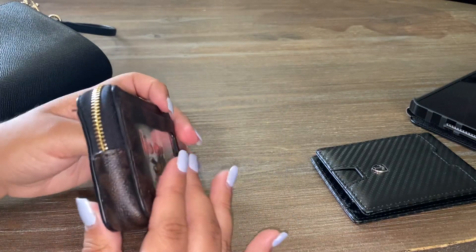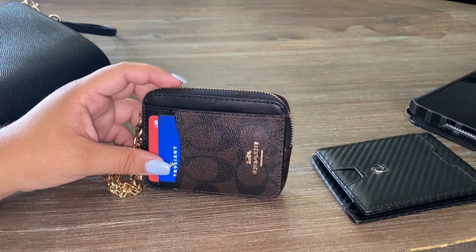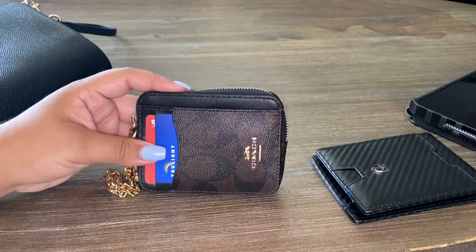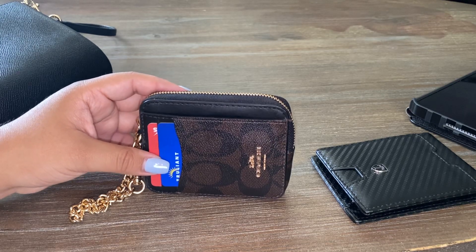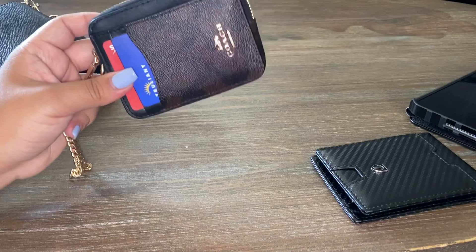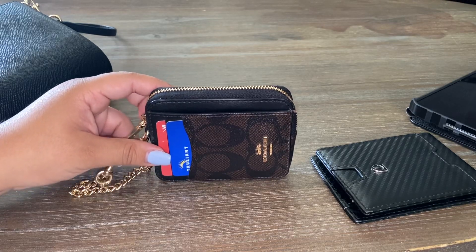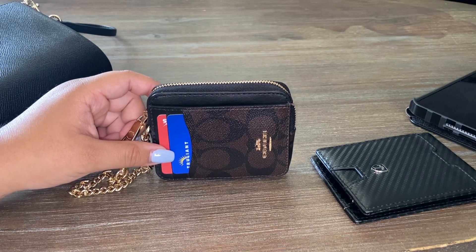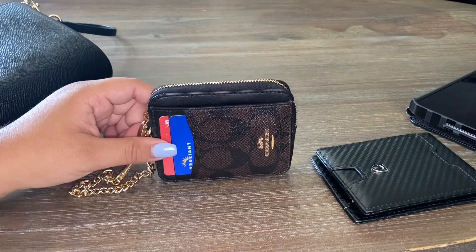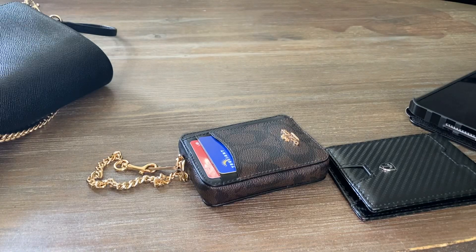If you're okay with this size and you don't have a mini bag, this is perfect for a regular size bag. It is limited in how much you can put inside — keep that in mind. If you have just a bunch of cards you're fine, but if you have cards, cash, and coins you're going to struggle a little bit, especially when you're in a hurry.